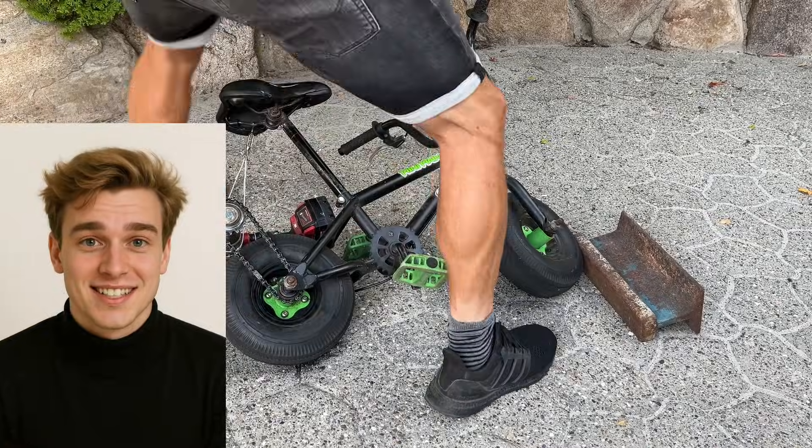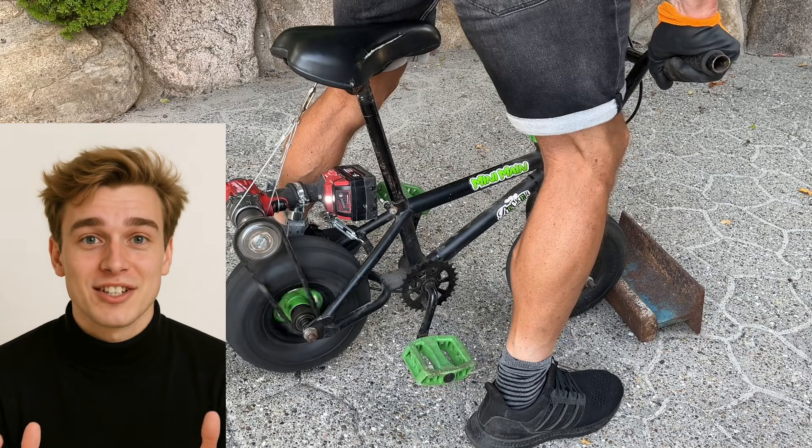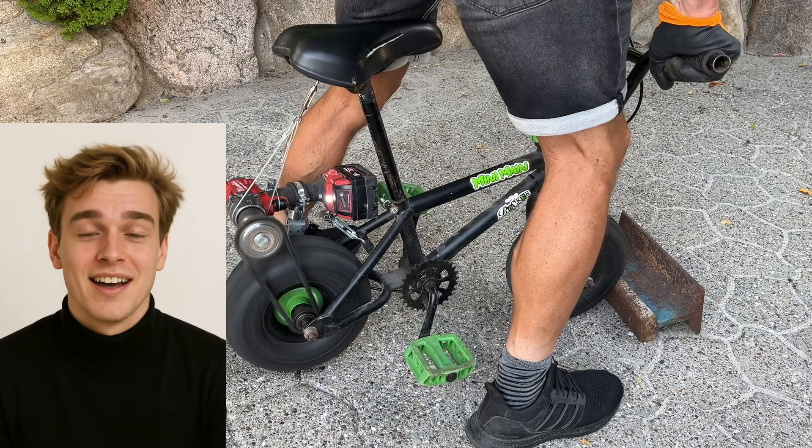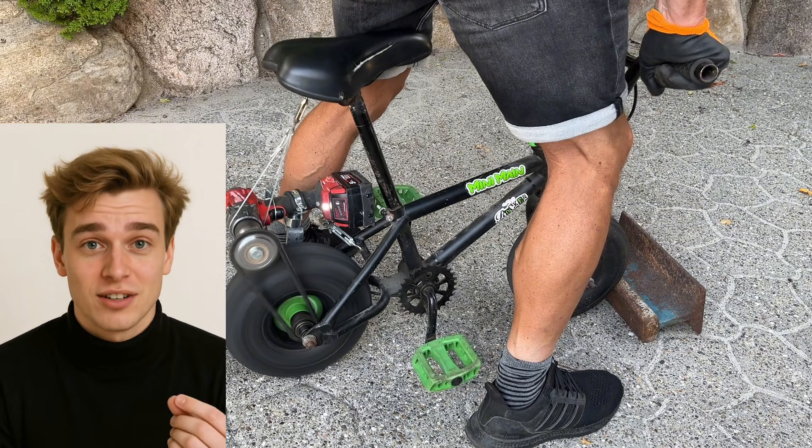Alright, you've got to see this. I'm doing a full-on burnout and it's wild. This little bike might look small, but it's got serious torque. And the best part? There's no engine — it's all powered by a Milwaukee drill. Just a drill, and it rips.